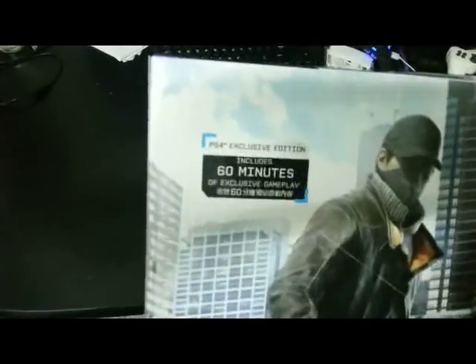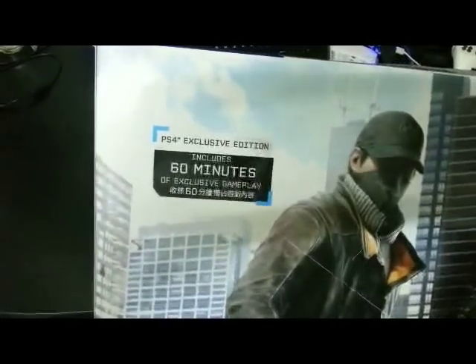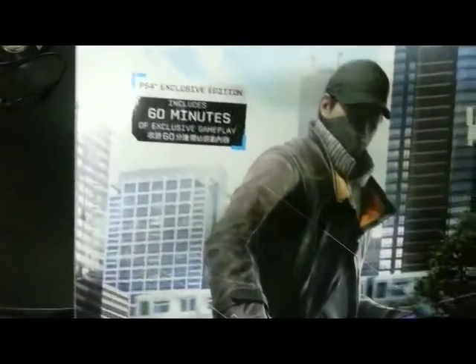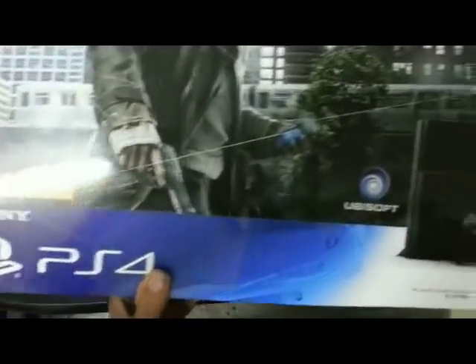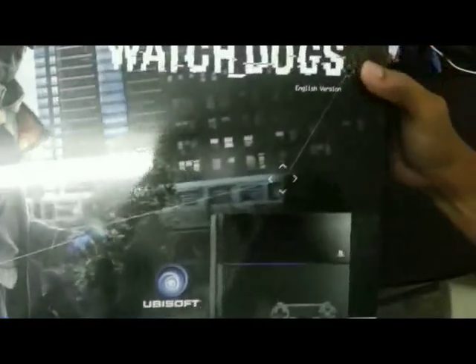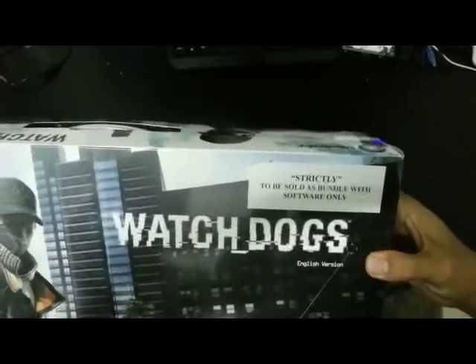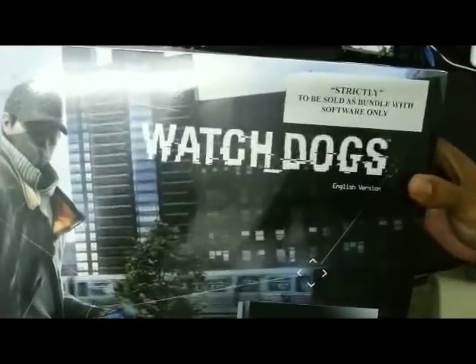So it says on the box — obviously it's the PS4 exclusive edition, 60 minutes of exclusive gameplay for Watch Dogs itself. And here it says strictly to be sold as bundled software only. And of course it's the English version.